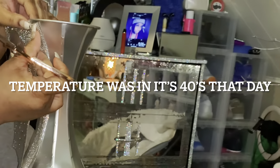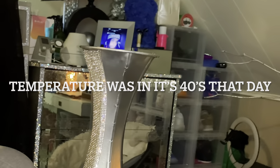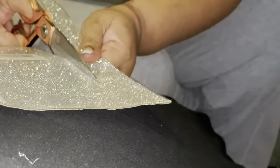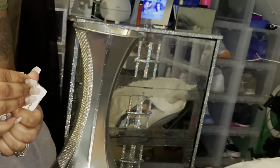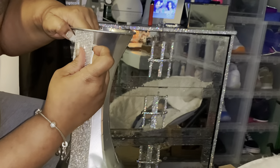Alright guys, so this is the next day. I let the vase sit outside overnight and it is completely dry, and the sticks are dry as well. So now what I'm doing is measuring my adhesive bling and adding it to the vase.